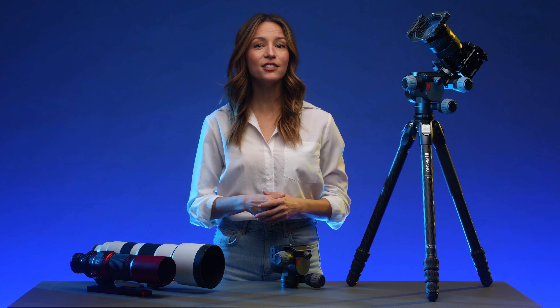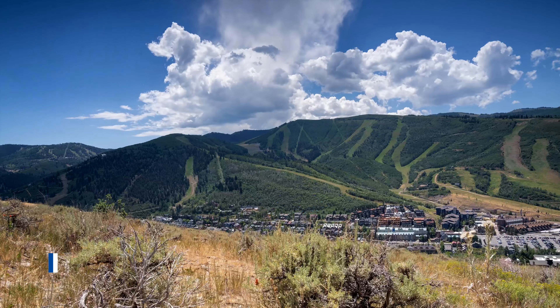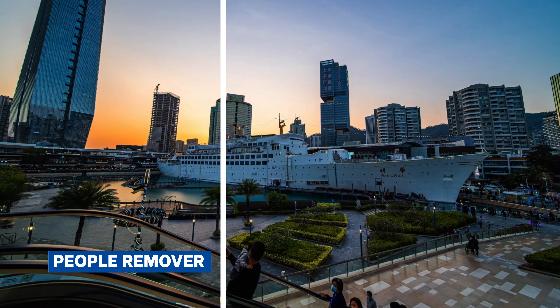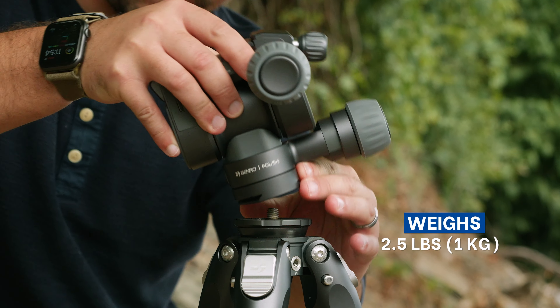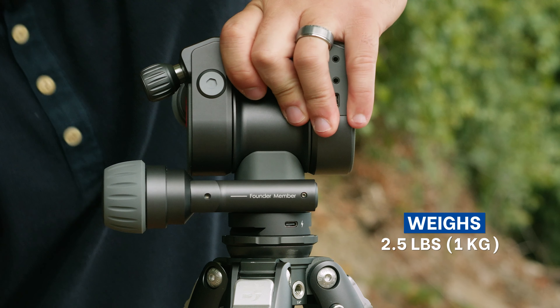Polaris combines this with advanced features not seen on any other tripod heads, such as pathlapse, focus stacking, and people remover. Even with its robust build quality, weighing in at 2.5 pounds, it's one of the most portable smart tripod heads on the market, and it's ideal for travel.